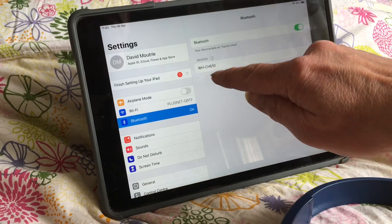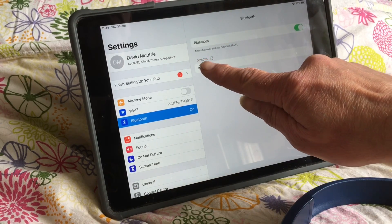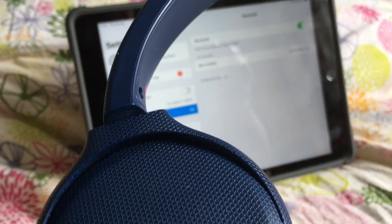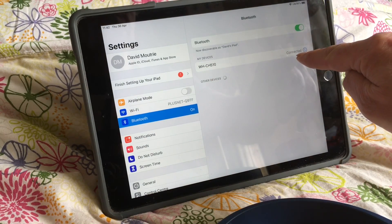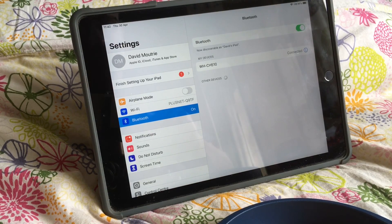It'll probably tell you in the instructions what number to look for, but in any case there's only one here, so we'll select that. The headphones have just said Bluetooth connected, and we can see here that it's showing the Bluetooth headphones as connected, and it's as easy as that.